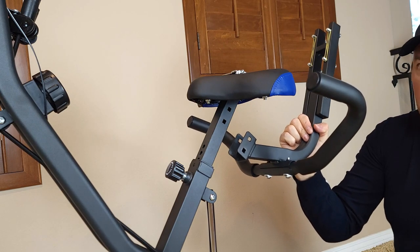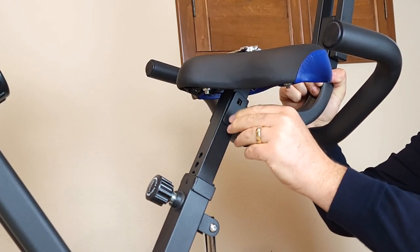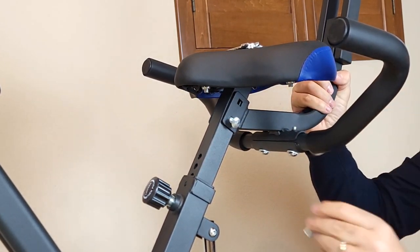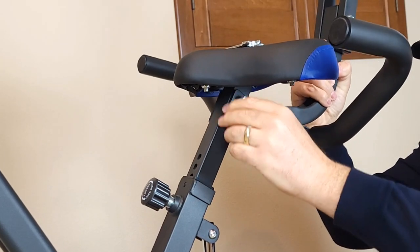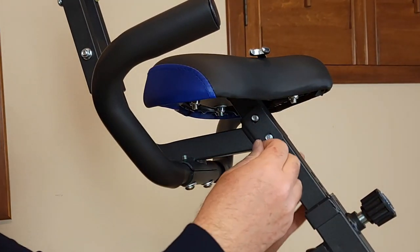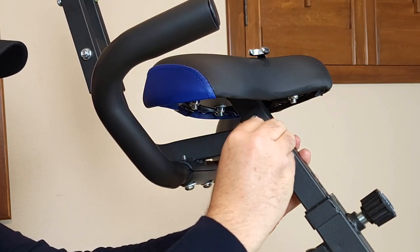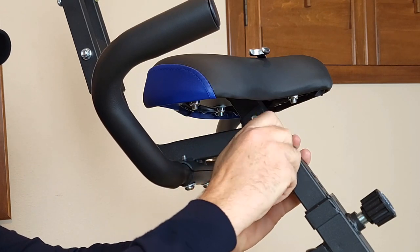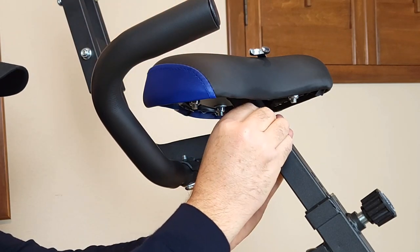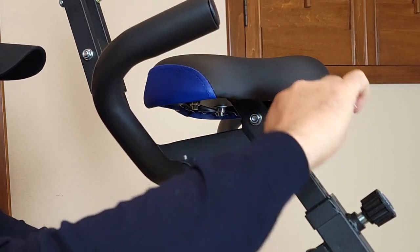Now it's time to attach this handlebar right over here. Insert these two bolts inside, then insert another one. From the other side, put a washer first then a nut on both of them. First hand-tighten the nut, then do the other one with a washer and nut. Then use the wrench and tighten up.